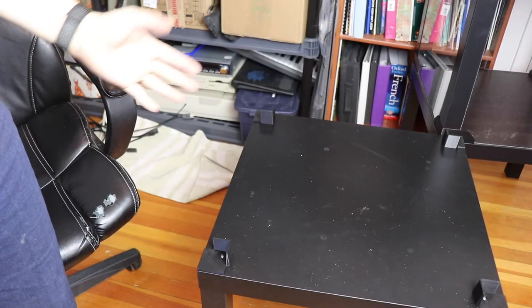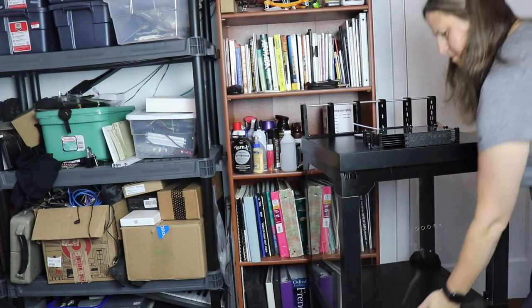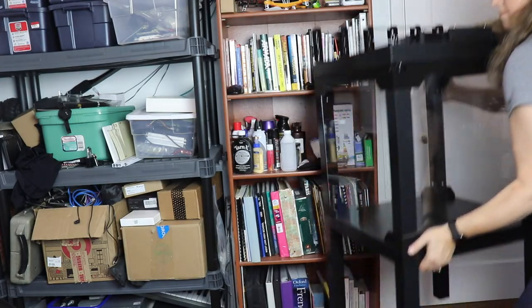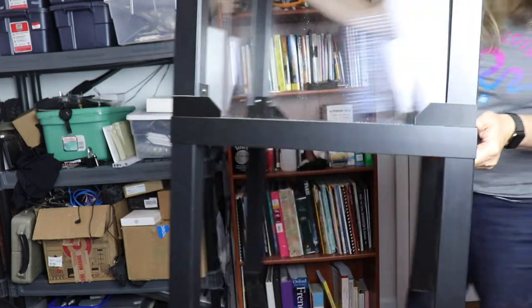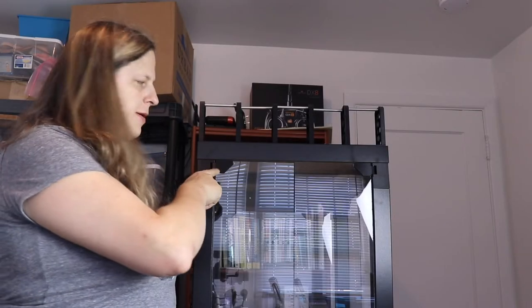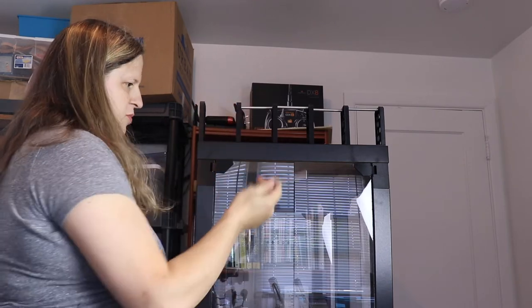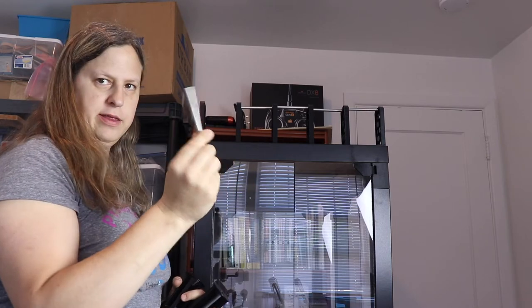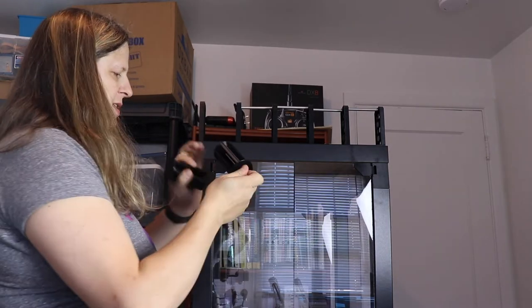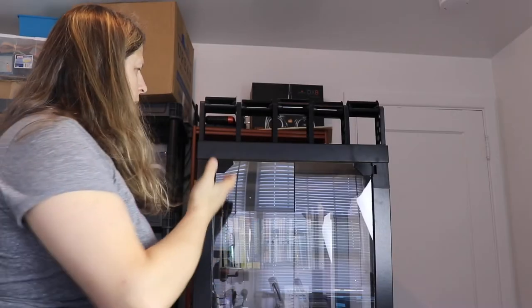And there we go. Now I'm going to go ahead and put the table on top of there. Here it is. One thing I forgot to mention is instead of having the spools of filament directly on these, you actually have to put these little spindles on here and then put them on. So I'm going to go ahead and put all five of those on right now. And here it is.